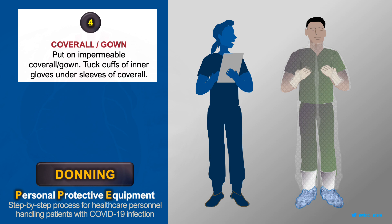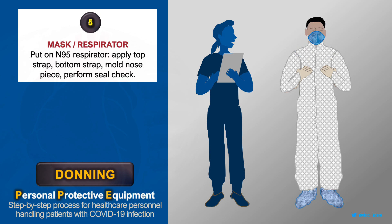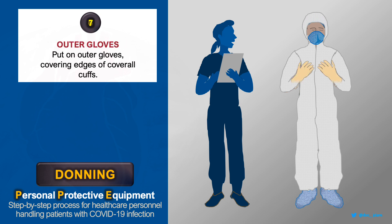Put on the coverall and tuck the cuffs of your gloves underneath the sleeves. Carefully put on your mask or respirator. Wear a surgical cap, then put on the hood. Put on a second layer of gloves, this time on top of the sleeves.